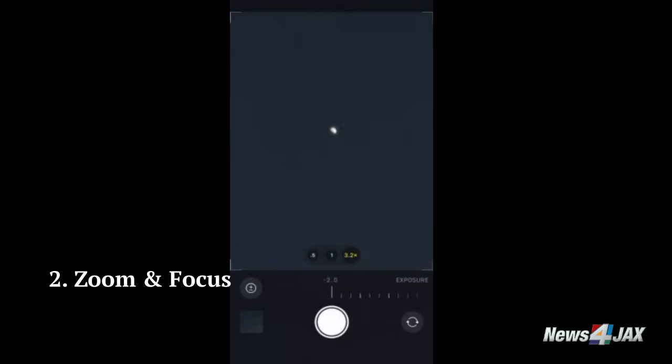Second, with your iPhone on the tripod, open your phone's camera and point it to the moon. Zoom in as much as you can — around 15 times, or 25 times if you have the new iPhone 15 Pro Max — and focus your phone on the moon.